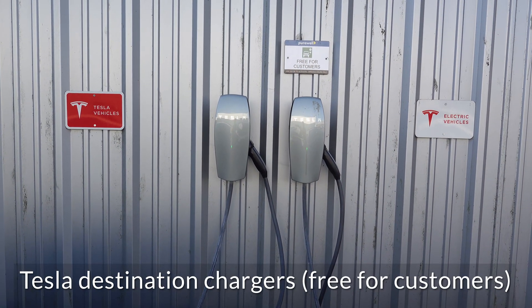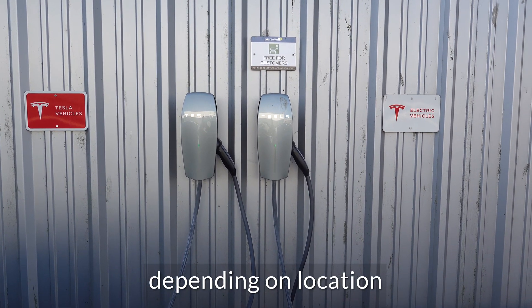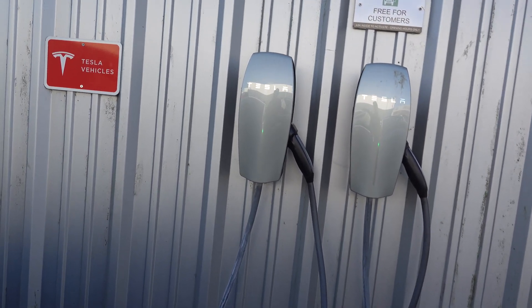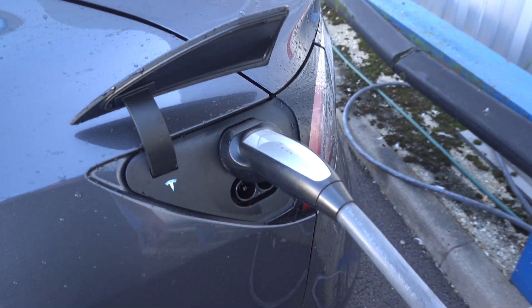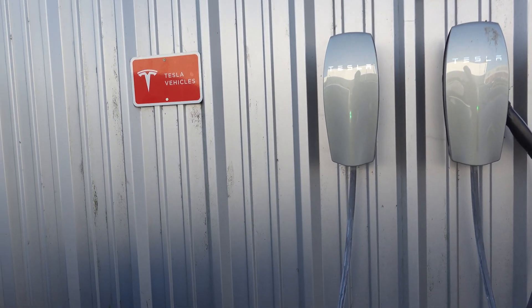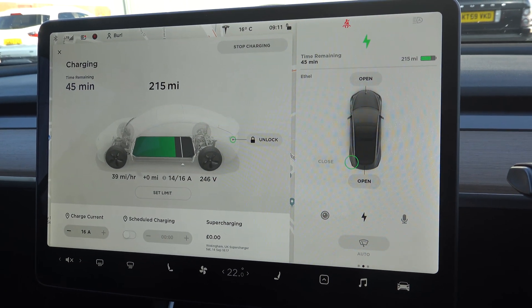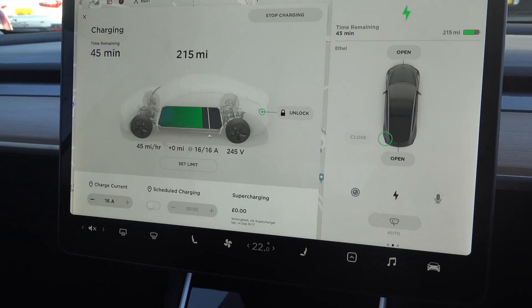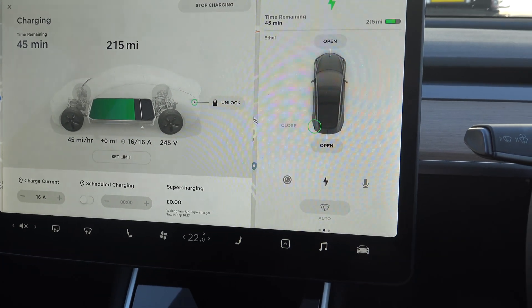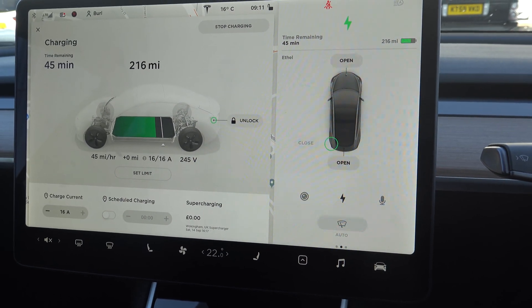These are public destination chargers provided by Tesla. Where you have a red sign, that only works with a Tesla. Where you have the white sign, it will work with any electric vehicle — there's a Type 2 socket. This is three-phase, and once it reaches its full 16 amps across three phases, the charge rate — as you can see — is 45 miles an hour.